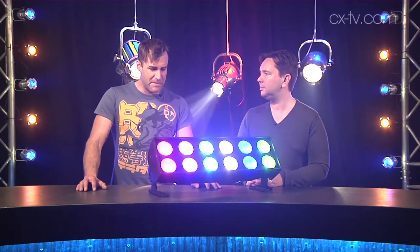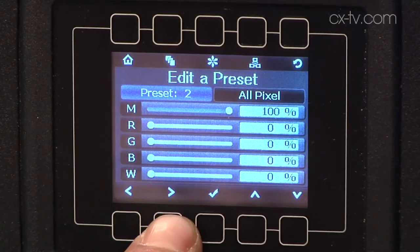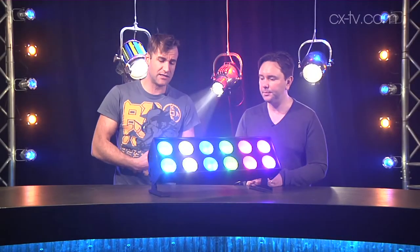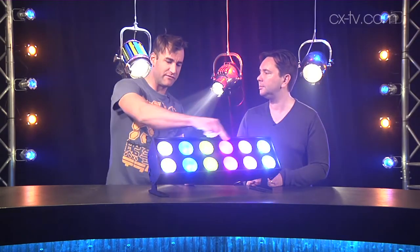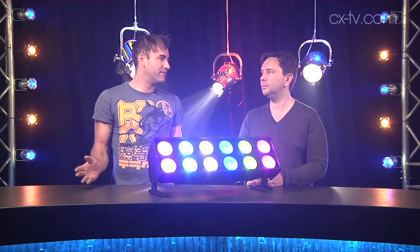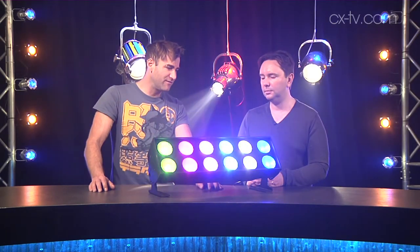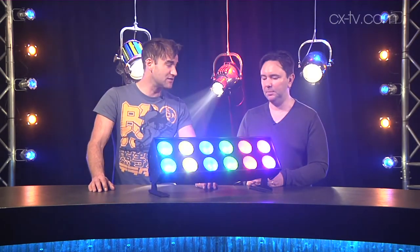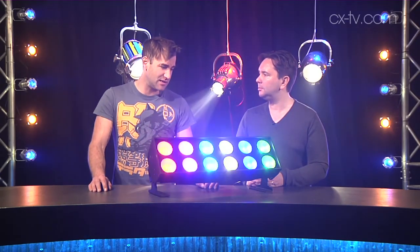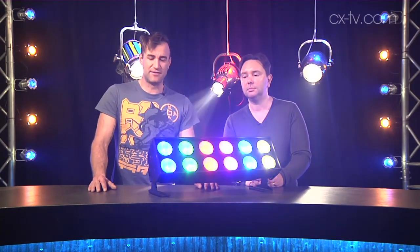The menu system is common to the rest of the Showline range. Philips has a harmonized color system so every element in this fixture matches every other element, and matches every element in any other fixture in the Showline range. There is an internal cooling fan - it's been quiet so far. It has a bit of heritage in theater but its applications certainly spread well beyond just the bounds of theater.